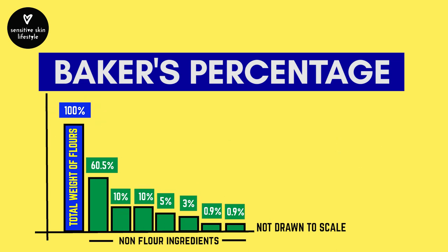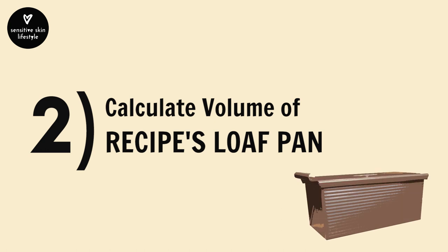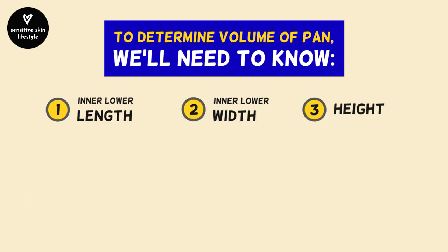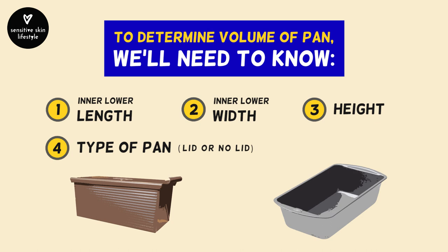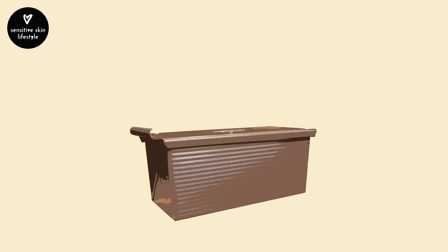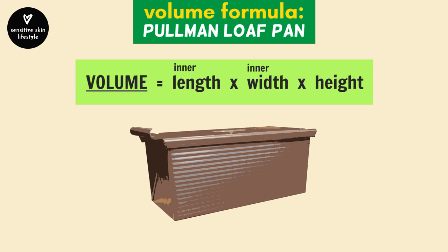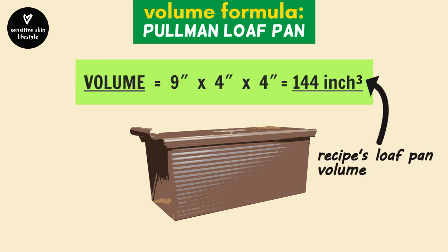Now that we've calculated the baker's percentages, the second step is to calculate the volume of the loaf pan the recipe is intended for. We'll need to know the length, width, height, and type of pan — with lid or no lid. In this example, the recipe is for a Pullman loaf pan, which has a lid. To determine its volume: length times width times height. In this case, that equals 144 cubic inches. You can use centimeters as long as you keep units consistent throughout.